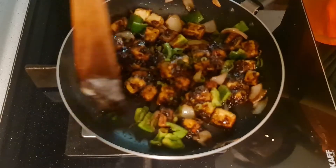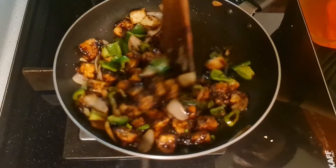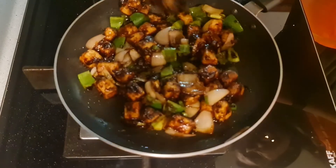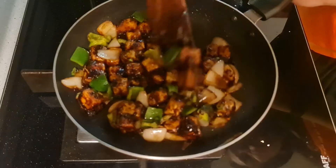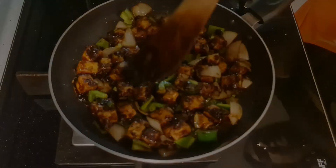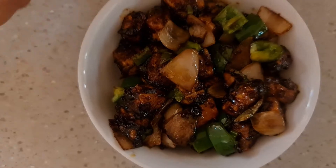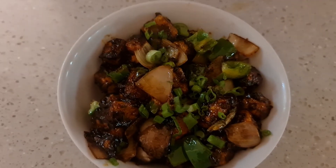Turn off the gas. If you want a little more gravy, increase the amount of the corn flour mixture. But if you want a dry style, the chili paneer dry style is absolutely done. Now shut the gas off and we will plate this yummy, delicious recipe. Transfer it quickly to our serving dish and add half a teaspoon of green onions just before serving to give it that beautiful green color.